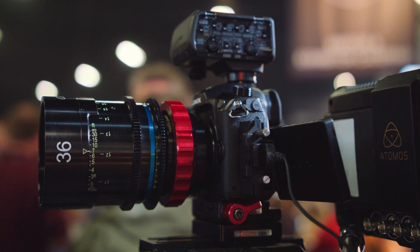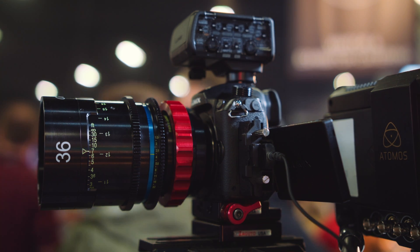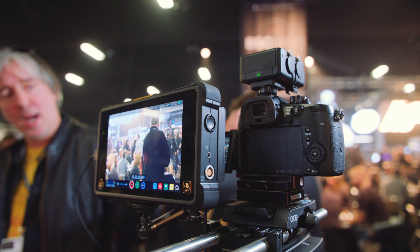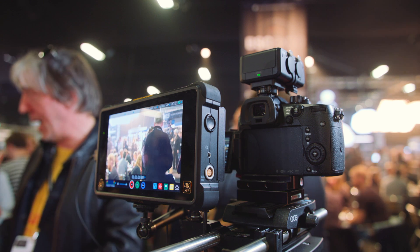I'm at the BSC Expo here and I'm joined by Nick Driftwood, who's been using the GH5 a lot, and Lyris from Atomos. We're honored to talk to both of you because you probably know more than anybody else on the planet right now about how this setup actually works and what you get, especially in off-speed, high-speed shooting.